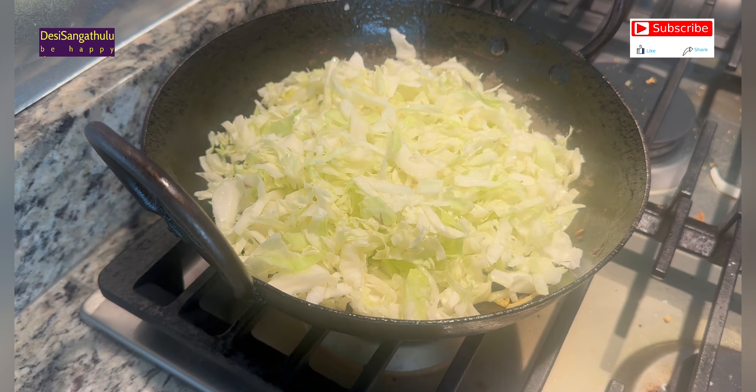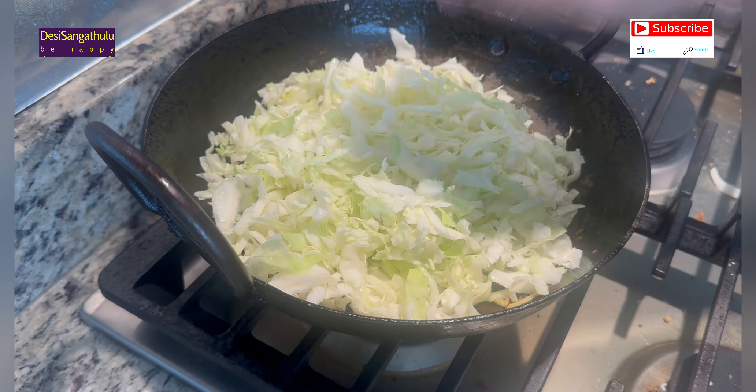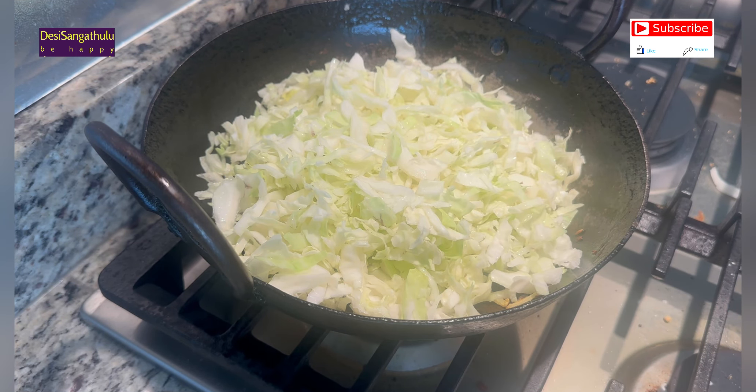So it's good for you to fry it. You can fry it and enjoy it.